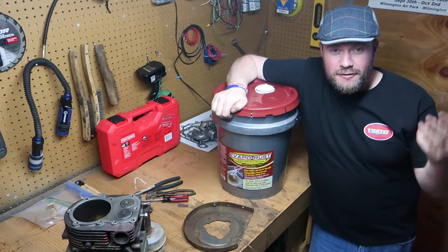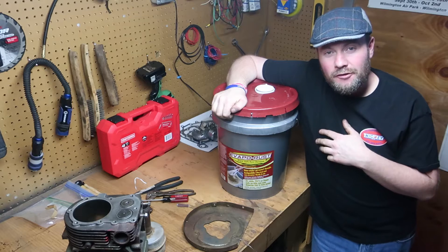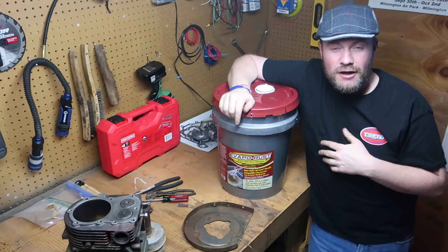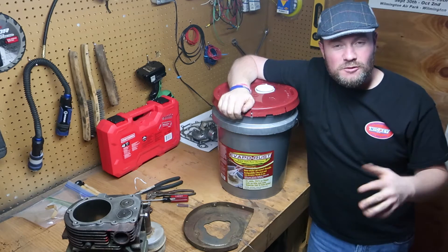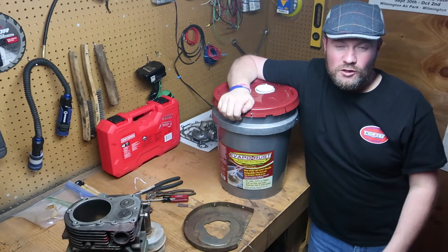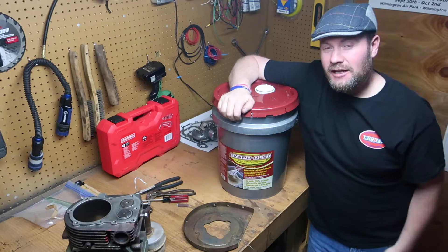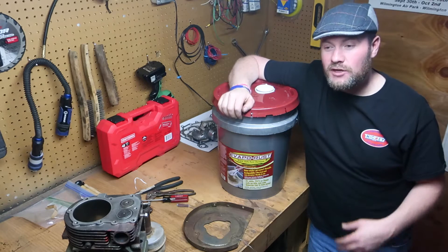Hey guys, this is Brian Lones from the NHRA, BankShift.com. For those of you that have been following the project on BankShift, you know that during this downtime from the drag racing season, I've been working on a small engine — a 1960s era Tecumseh 12 horsepower engine — kind of doing a restoration. We're calling it the isolation restoration because of the fact that we're all stuck at home these days.